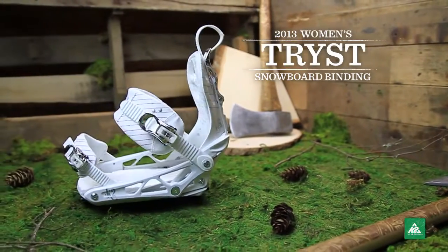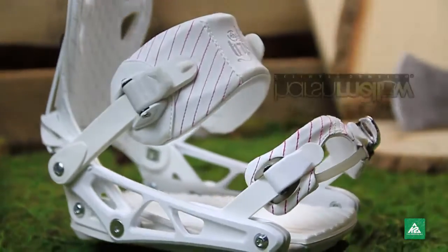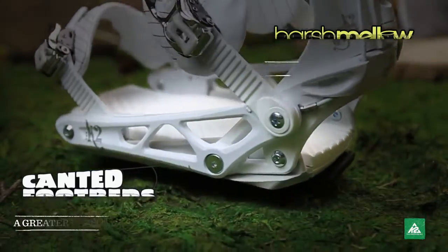The 2013 Women's Trisk Binding offers elegant, tassel-free style. With the added harsh mellow and canted footbeds, every bump in your path disappears as you cruise in style.